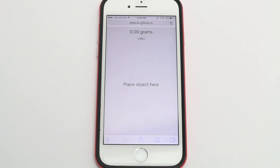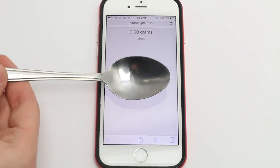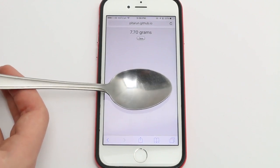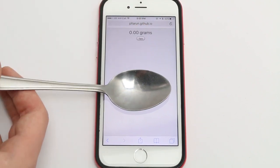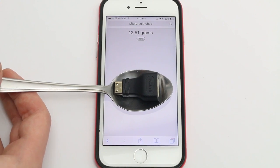You can use something such as a metal spoon. You just place it on the screen like this — you need anything that's conductive so it will be picked up by the display. You press the tare button so that it knows that's zero, and then you put something on top and it will give you a measurement for it.